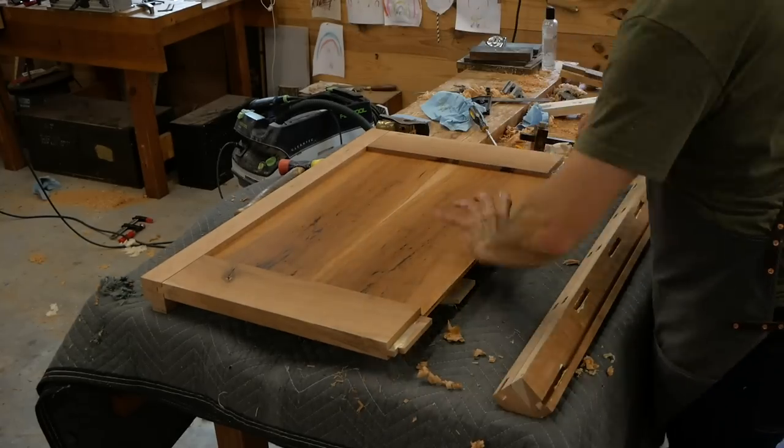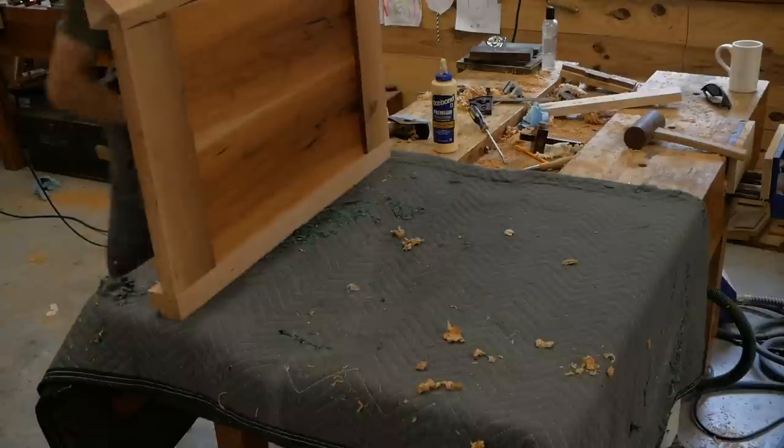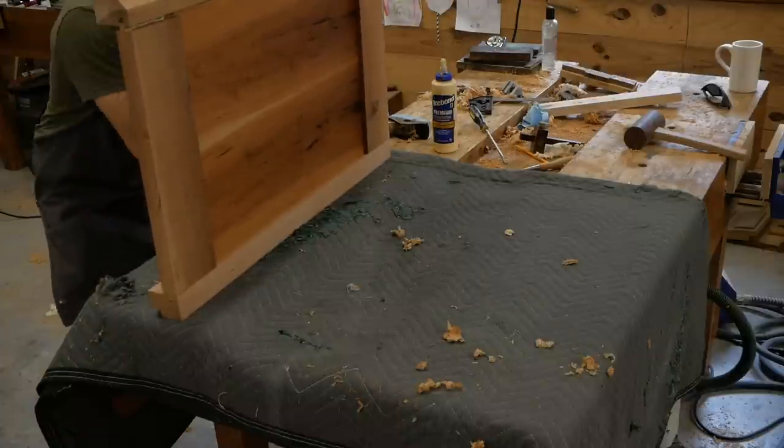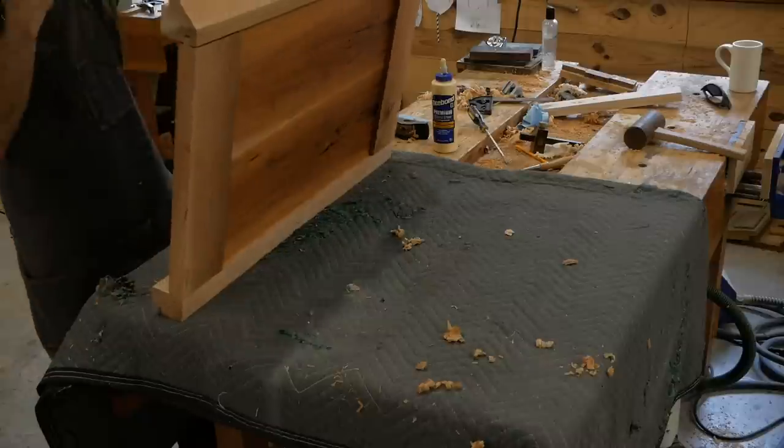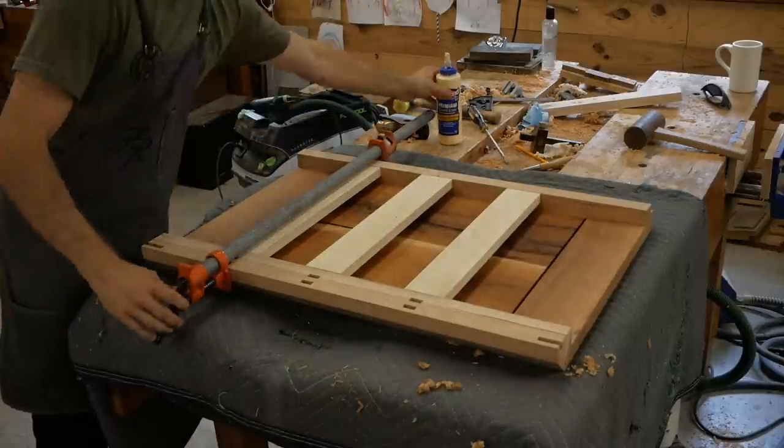I've pre-finished this panel so it's already got a coat of oil on it. It's a little tight, so I'm using my rabbit plane to shave it down. The reason I pre-finish it is: one, it makes it easier to get finish on the back side; and two, if any glue squeezes out into the corner of that panel, it keeps it from grabbing on, which would stop the panel from shrinking and swelling and cause it to crack.